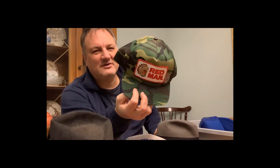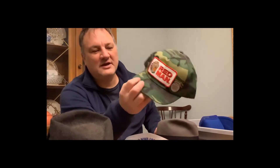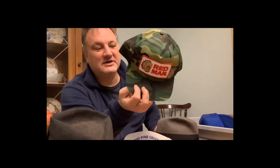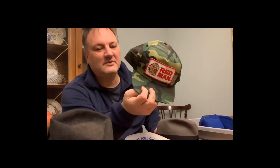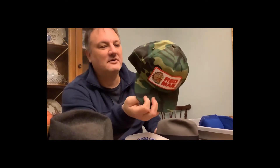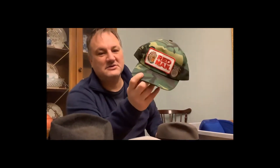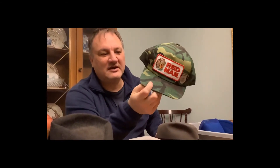Red Man chewing tobacco cap — I had a red-bill white-top version that sold for $60. This one hasn't sold yet, but I just need to promote it on eBay and it will sell. It's a super redneck cap and people like that kind of stuff. Weird sells. When I saw it I knew right away it was going to be worth a lot of money.